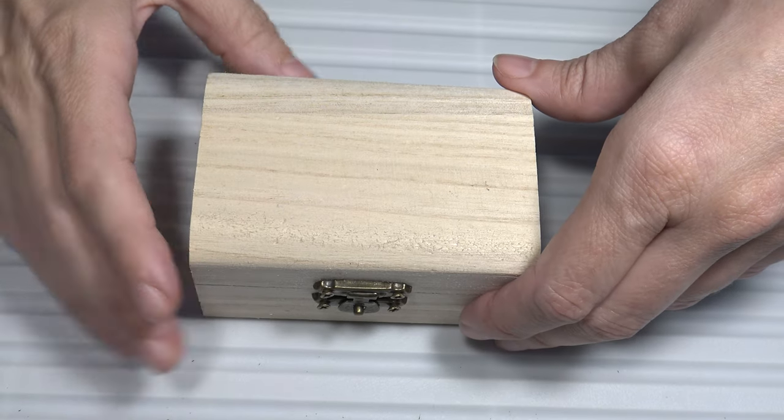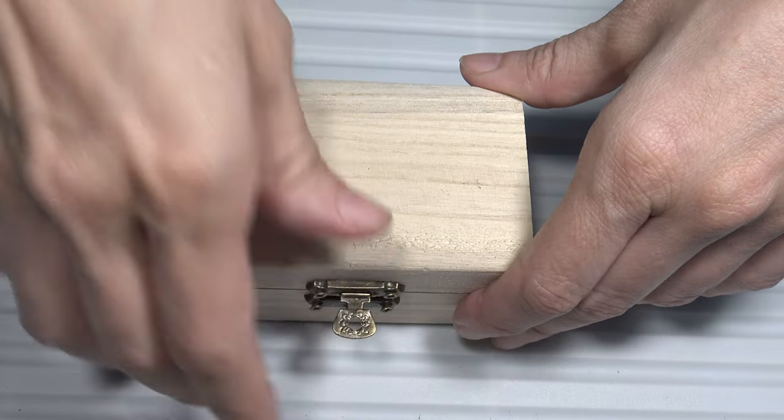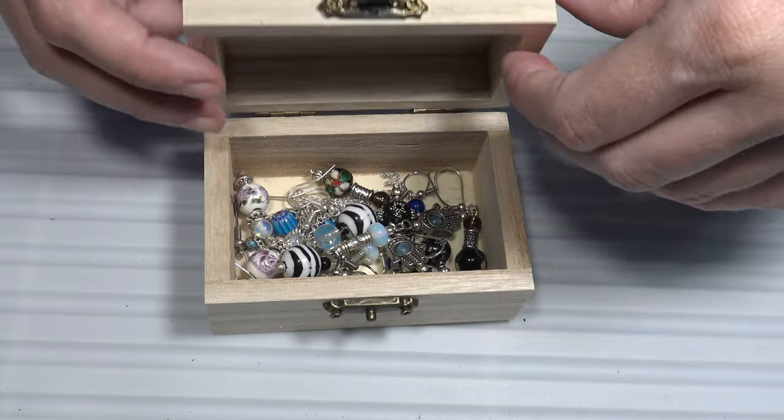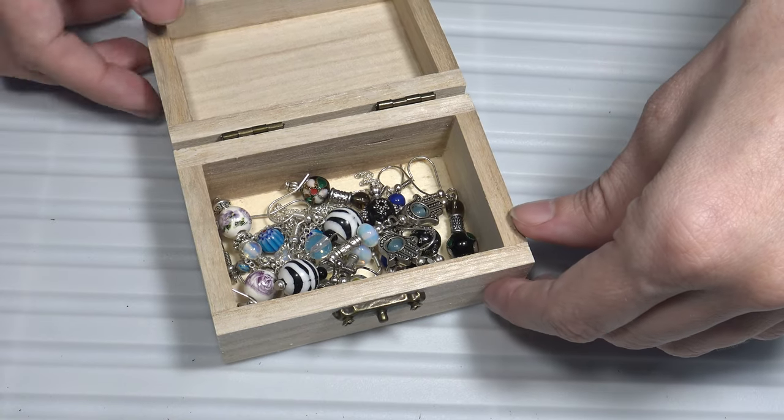Hello and welcome to this video. In this video I will show you my collection of earrings made of semi-precious stones, of china, of glass and of cloisonné.